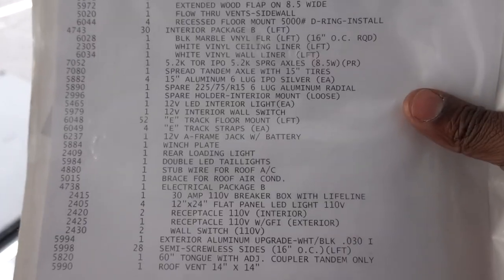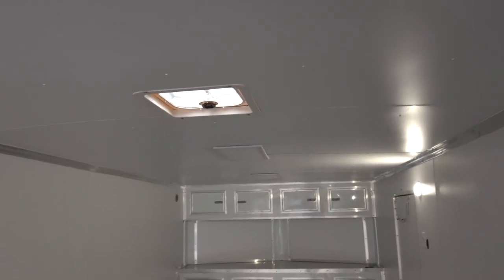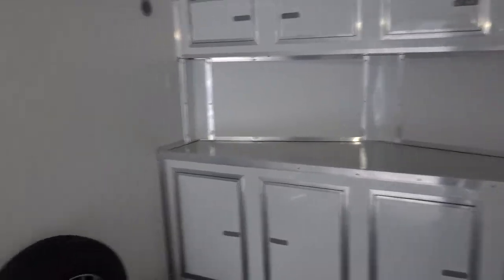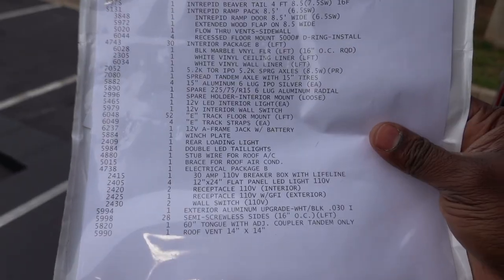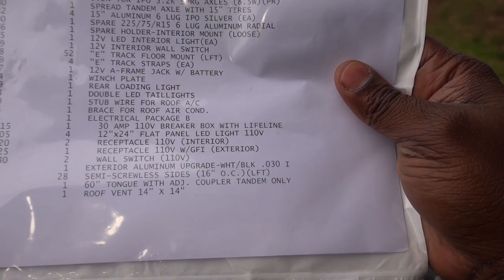I also did the stub wire for roof AC and had it braced, so the trailer is pre-wired and pre-braced for an AC unit. The 15,000 BTU AC unit was $1,000 to add — I didn't need one right now but I wanted it braced just in case I keep this trailer long-term. To run AC you'll need at least a 30-amp electrical package.